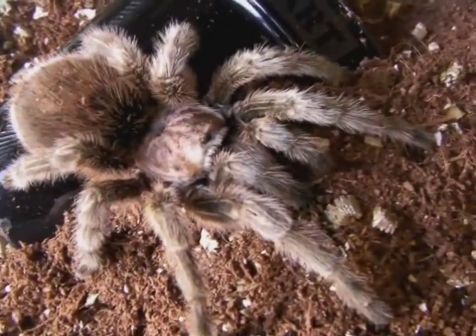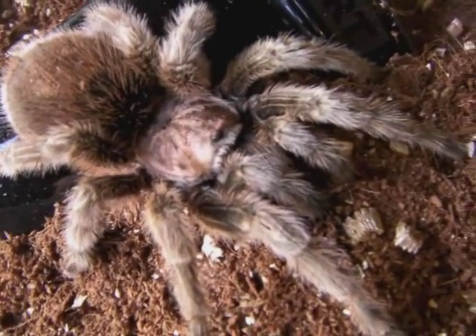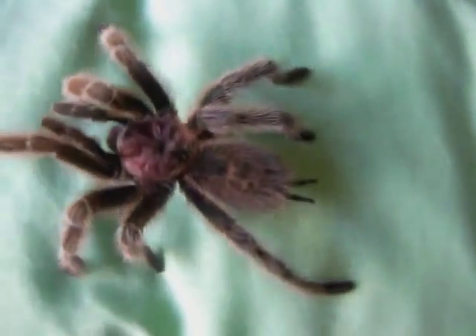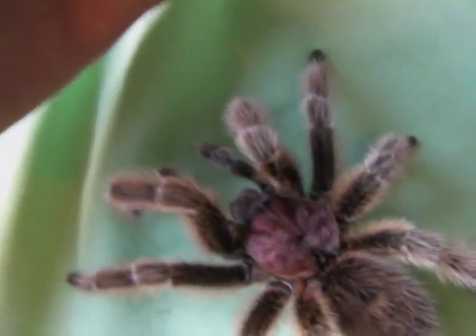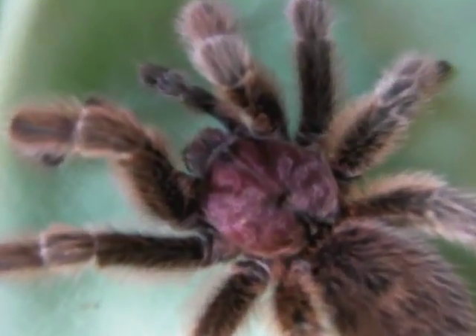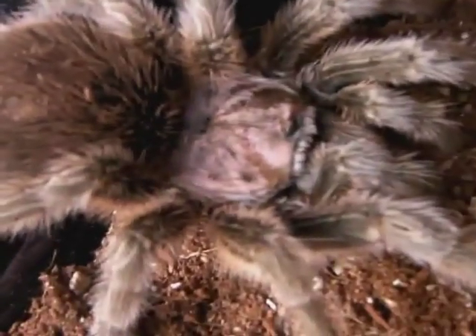This here is my mature female Gerosea, Laura. As you can see she's got quite a large body and thick legs, compared to Dave over here, who has a smaller body and much longer legs. Also the males tend to be more colourful than the females — you can see that Dave's carapace is a lot pinker than Laura's is over here.